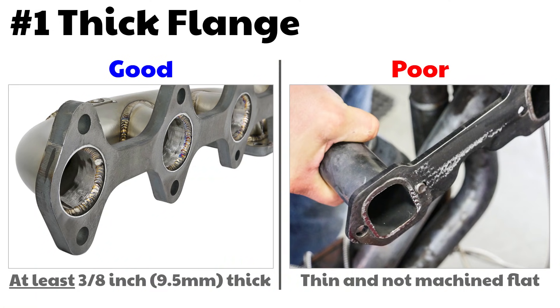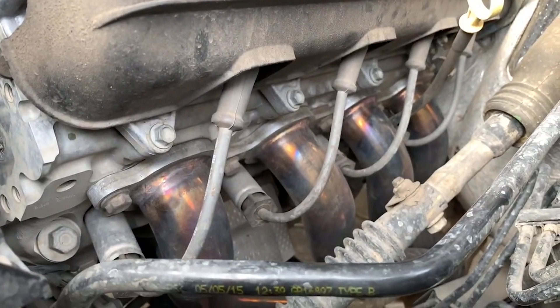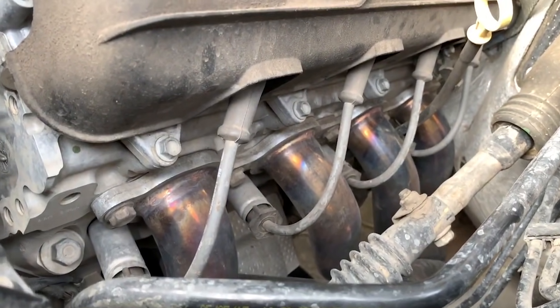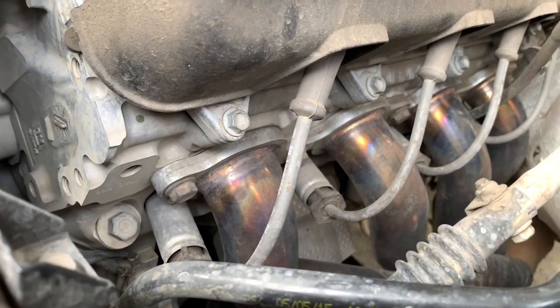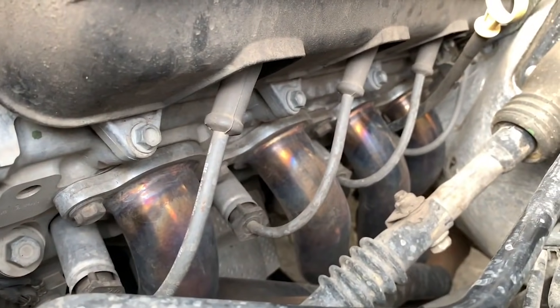Let's start with number one: flange thickness. You want to go with at least 3/8 of an inch thick flange — 3/8 of an inch is bare minimum, go a little bit thicker if you can. Even a few millimeters will help. This will prevent your header from warping. If your header warps, it's going to leak and sound terrible. Severely warped headers can even break studs and bolts, and getting a broken stud or bolt out of a cylinder head is no fun at all.